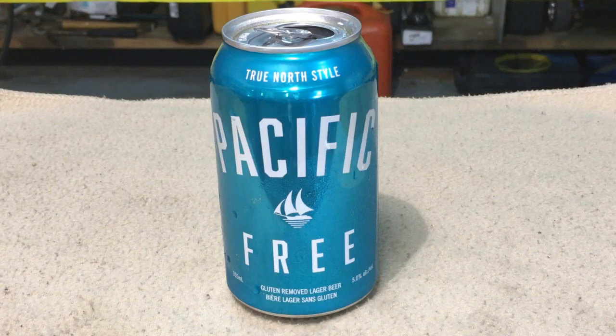I got some Pacific free beer here — it's gluten free beer. Sounds delicious, I can't wait to try this.